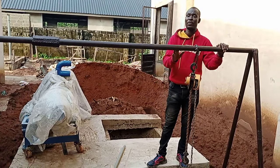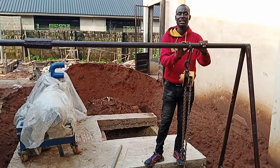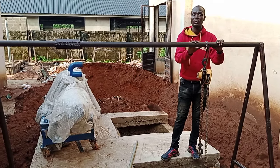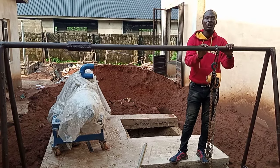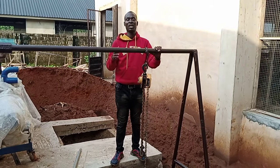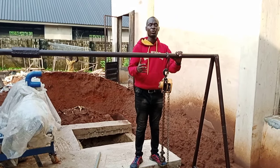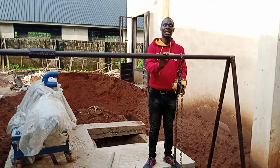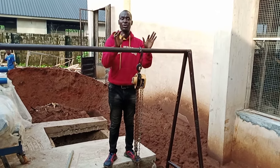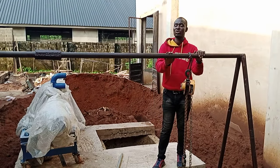In case you want us to install a manure dryer for you — even if you imported it yourself and want us to install it — our number is 080-3692-5718. If you are not in Nigeria, add the country code: +234-80-3692-5718. We sell manure dryers, agro-machines, and everything to do with agro farm setup. We do the A to Z for you — we sell the machine, we install for you, or we just install if you've already imported it yourself.